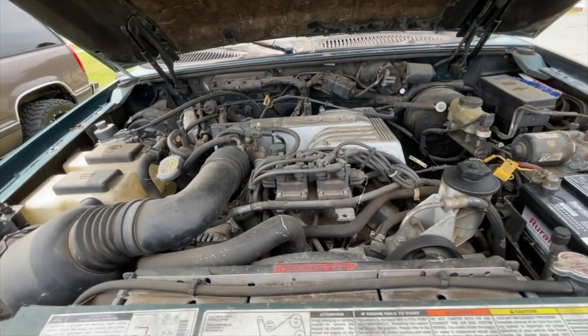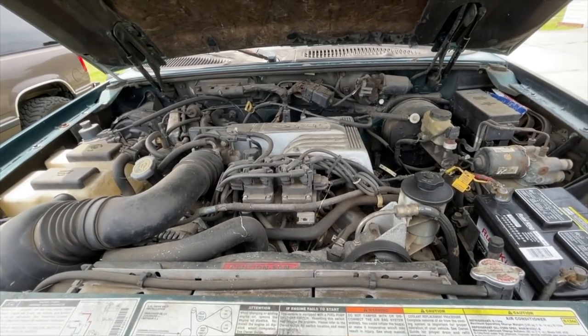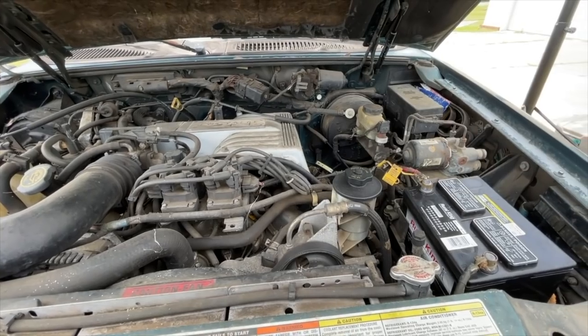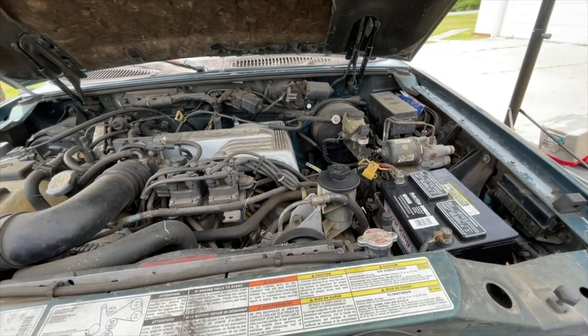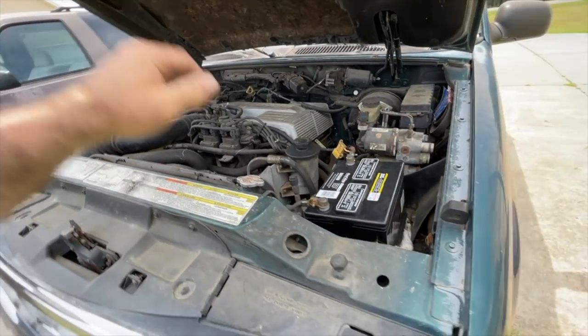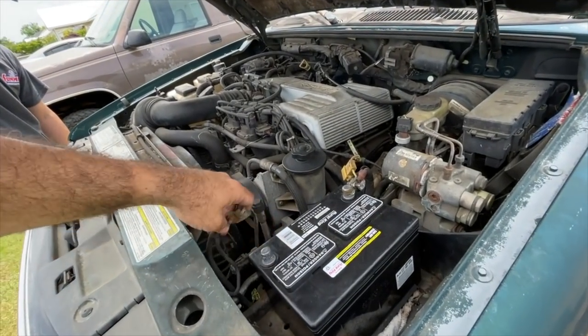As you can see, this is one of the explorers that I was telling you guys about - how you can pick up one of these things pretty cheap. This particular explorer has a salvage title. I'm going to get this battery out. This particular one has a salvage title.